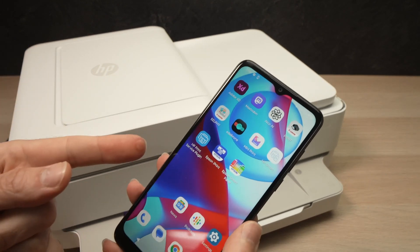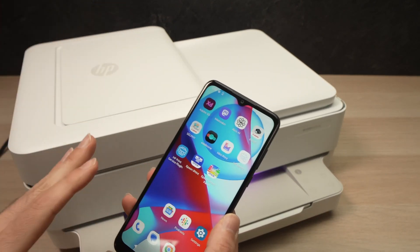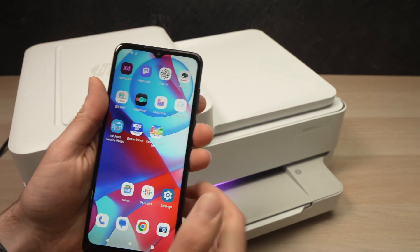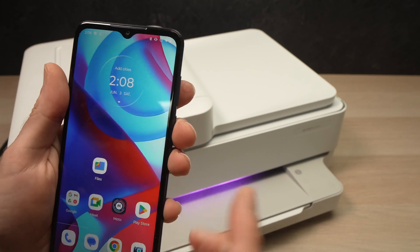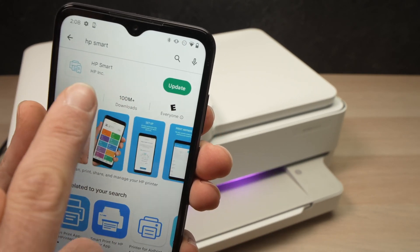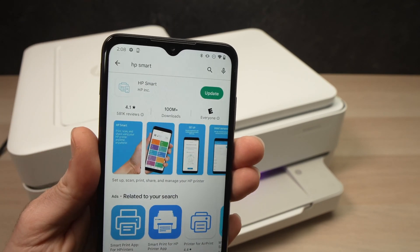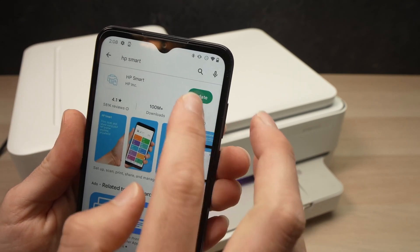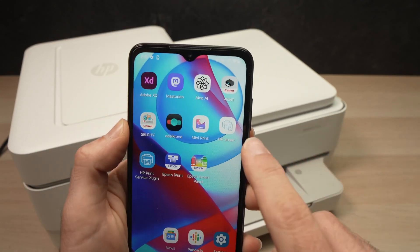Now take your smartphone — it could be an Android device or an iPhone, it's the same exact process. Go and download the HP Smart app in the App Store or Google Play Store. It should look just like this one: HP Smart, made by HP Inc. So download it, or in my case, I'll just update it. Once the app is downloaded, just launch it.